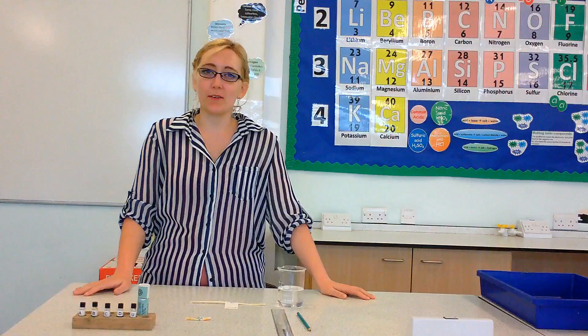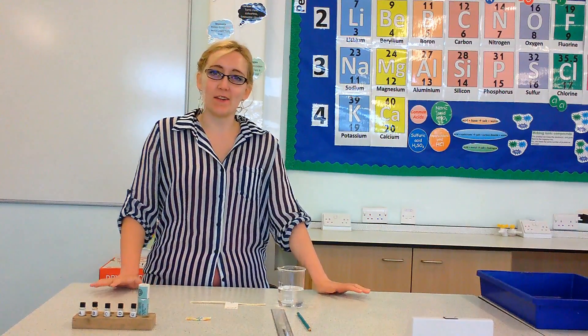Hello everyone. In this video we're going to be learning how to do a chromatography practical.